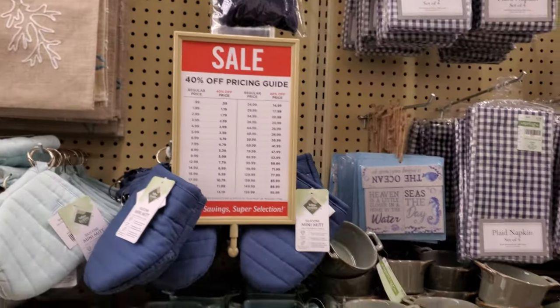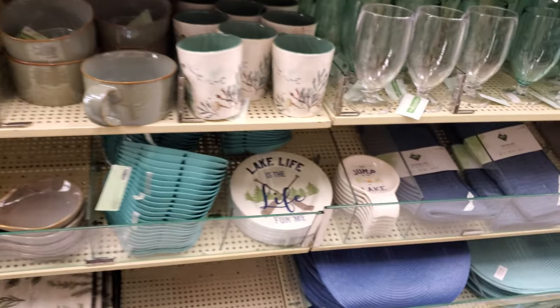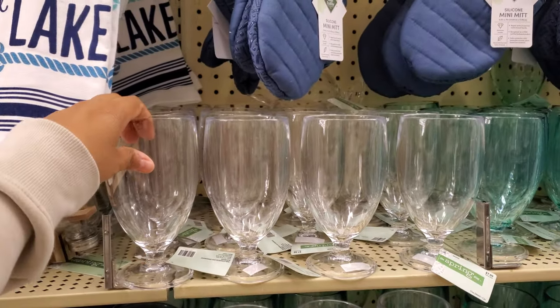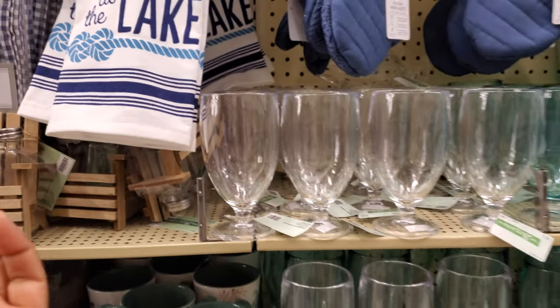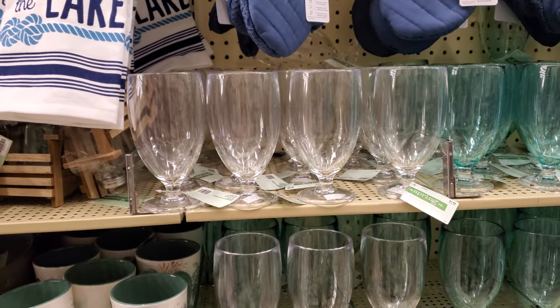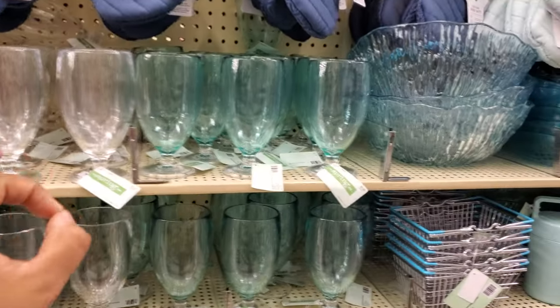I'm not going to risk it. That's kind of cute — a little beach chair, a beach one. These are $8. Are these plastic? Yeah, they are. Eight dollars. So it's like $4.79 each. But the Dollar Tree — $1.25 — they have real glass ones.